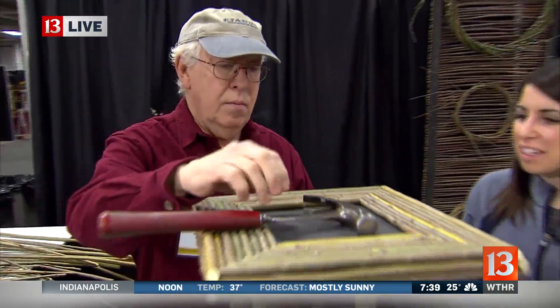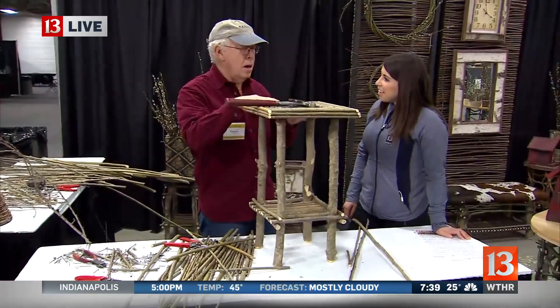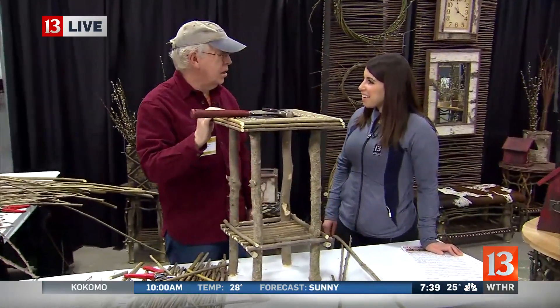What for you is the most fun about getting to do something like this? I like it that people buy it and then put it in their home, and then I might go by later and see it on their porch. And that's always a big — it really makes me feel good.